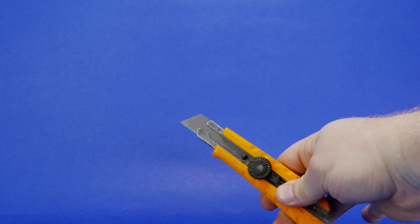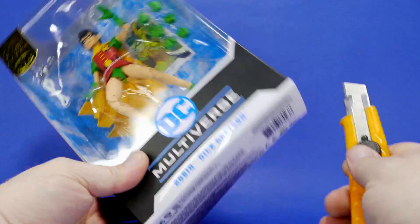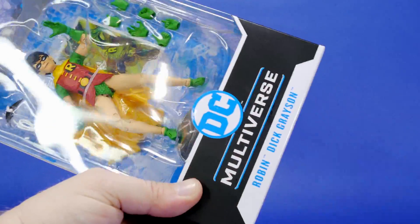So now we're going to use my handy dandy knife and we're going to cut open the box and release Robin from the packaging.